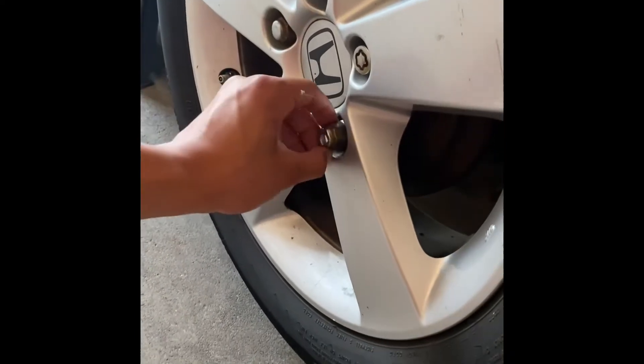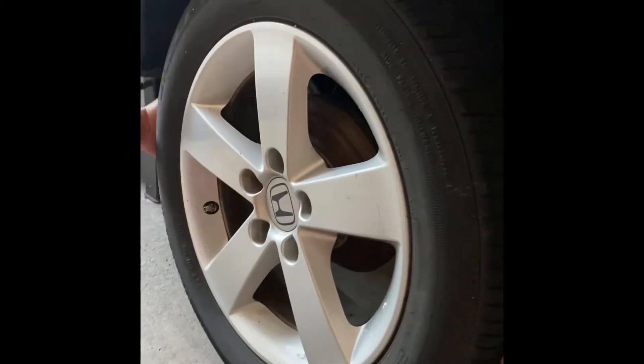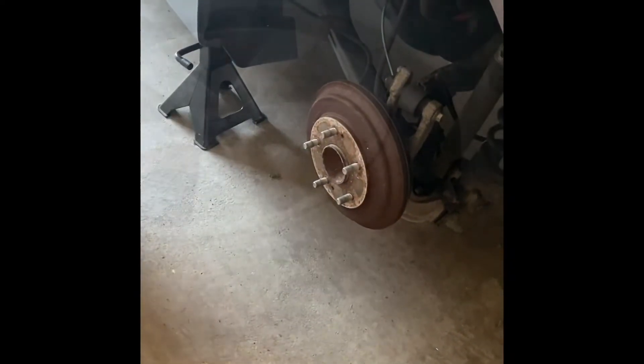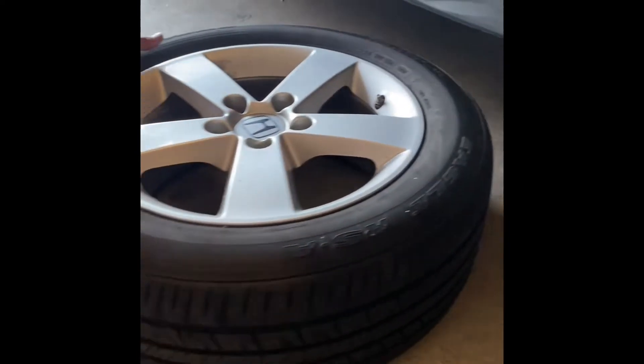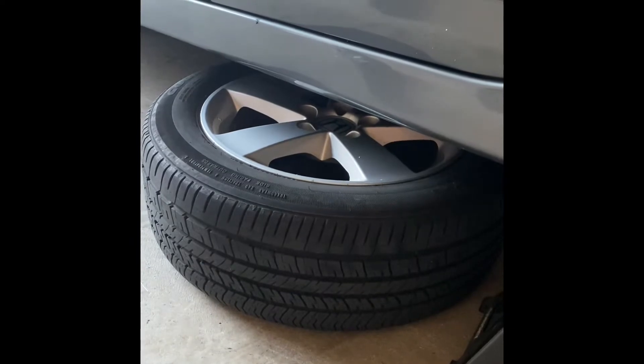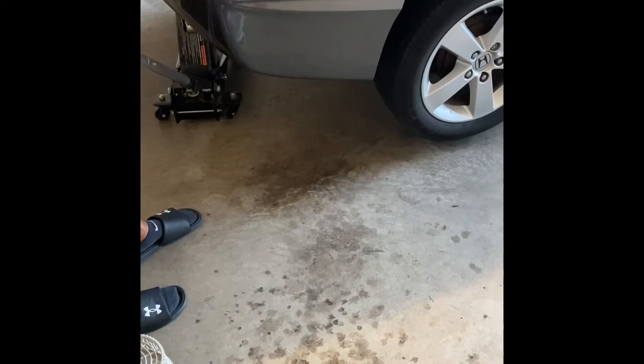Remove the lug nuts which you have already loosened. Take off your tire. Place the tires under the side skirts of the vehicle for extra precaution.